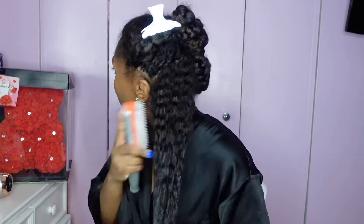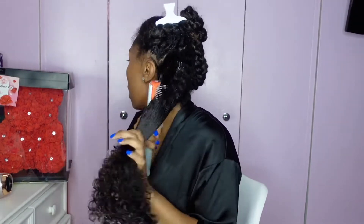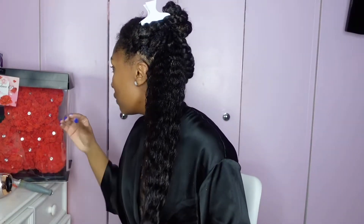I already have leave-in conditioner in my hair because I put it in when I was in the shower — that's like a super important step for me. I do not apply leave-in outside the shower because your hair works better with product when it's wet; it absorbs it better. That's for every product, not just leave-in — like you're not gonna apply gel on dry hair, at least not for wash and go.